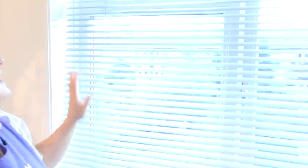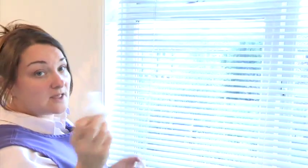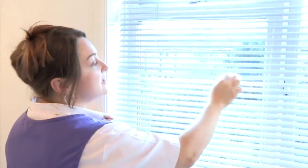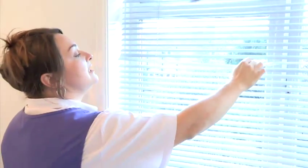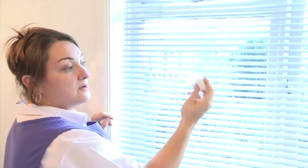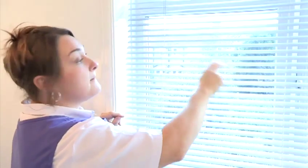First you need to vacuum your blinds. Then make sure that you do slats up and slats down. You can also just use a tumble dry wipe, going from centre to out. Using a tumble dry wipe also smells nice and also prevents dust build up.